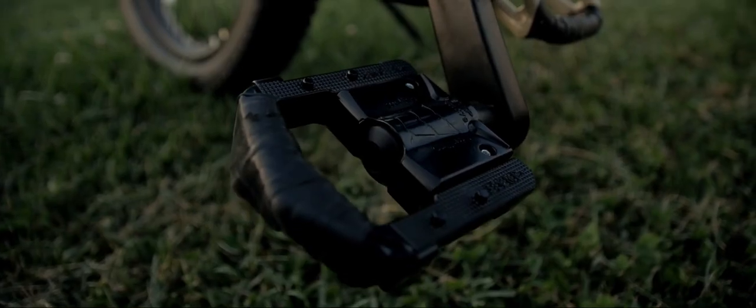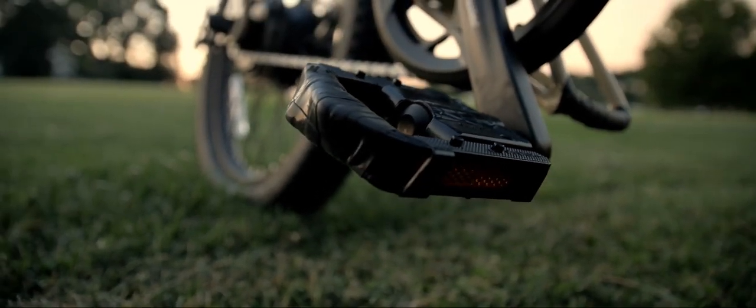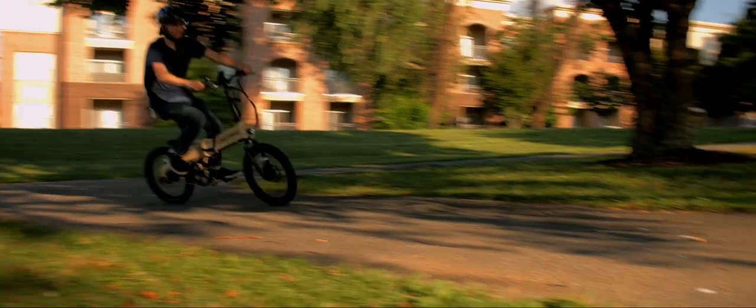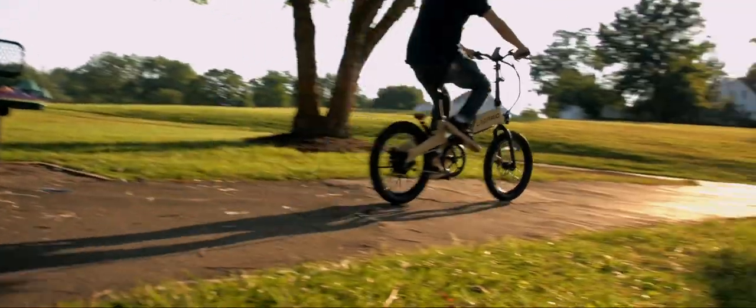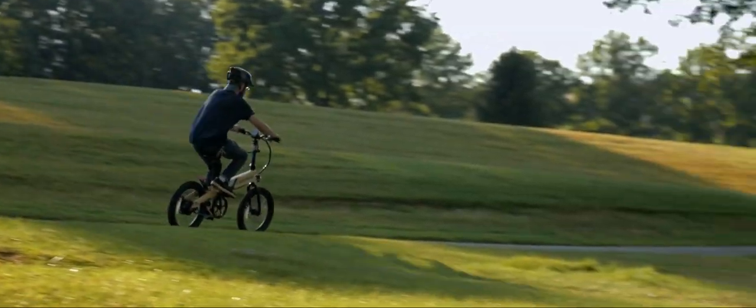As for the cons, I'd like to start with the pedals. The pedals don't have any grip, so if you're ever going over bumps, your feet will slip off — be cautious about that. There isn't any suspension, so if you're riding on the sidewalk or road and there happen to be cracks or potholes, try to avoid them or go a bit slower than usual.